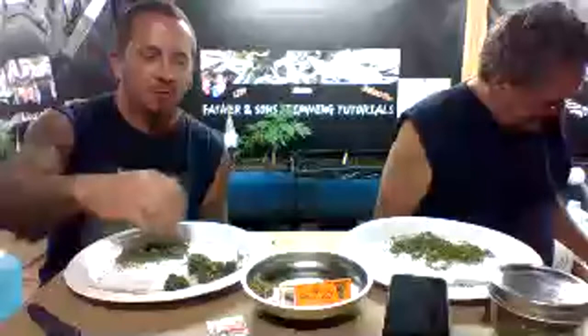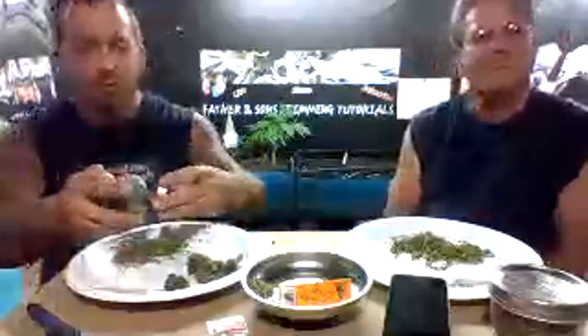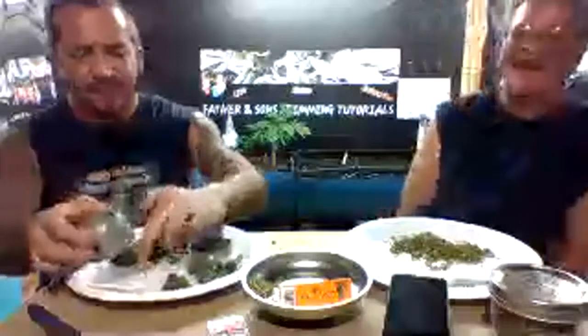Is it blurry for everyone or just our screen? It could be the camera on our laptop or possibly an internet issue right now. We definitely need a good camera that can do some nice streaming — maybe Santa Claus will visit. We were also thinking about moving over to Patreon and seeing what that's all about, but we need to look into it a little bit more.